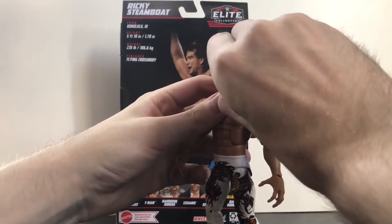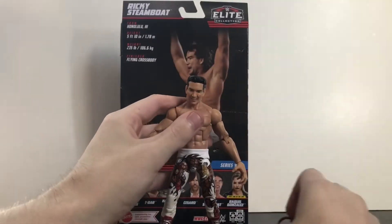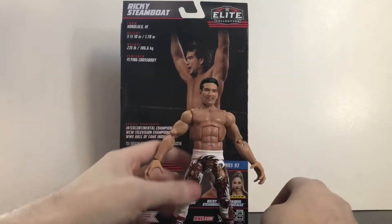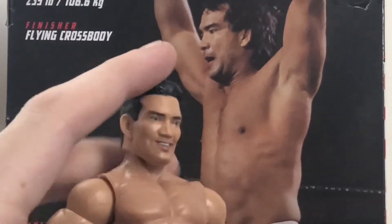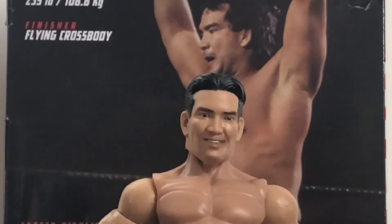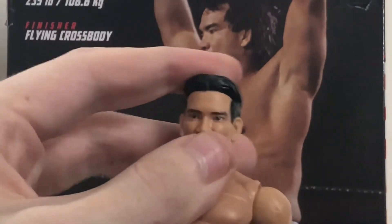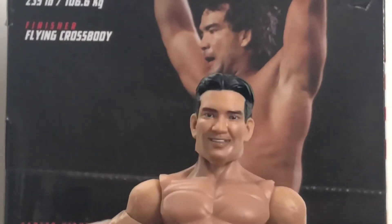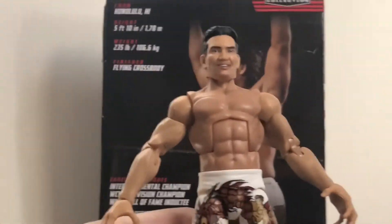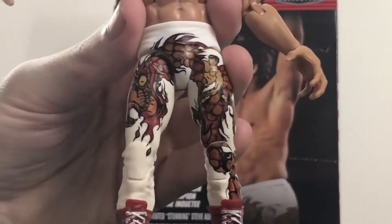He also has a removable headband, which is a little tricky to get off — just the way his hair is molded it gets stuck sometimes. Now for the head scan, this is where I was really mixed. It looks like him but at the same time kind of doesn't — it just seems off. It's not terrible by any means, I've seen a lot worse Ricky Steamboat head scans. Moving down, it's a good torso choice — not too bulky, not too skinny — and the arms might be a tad bit too skinny, but that's probably just me.